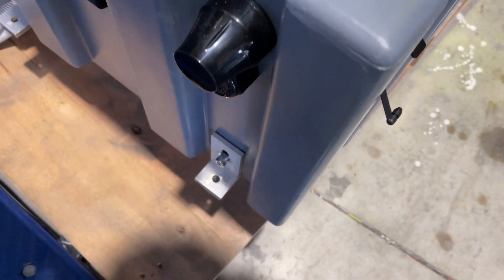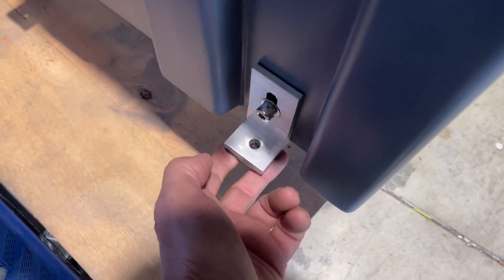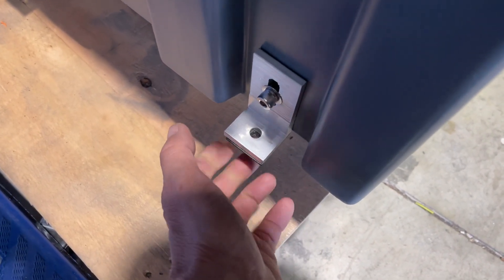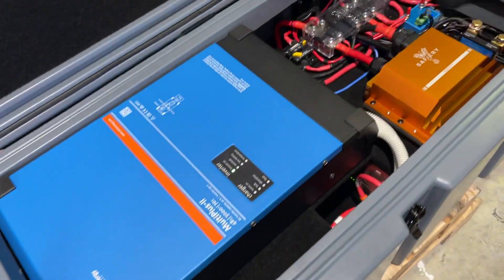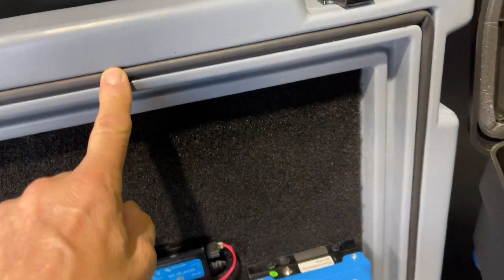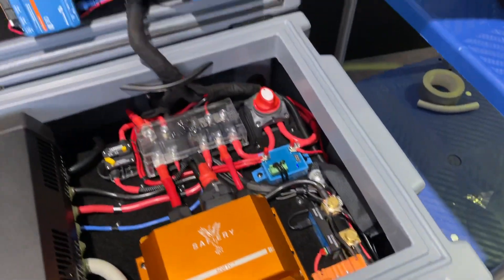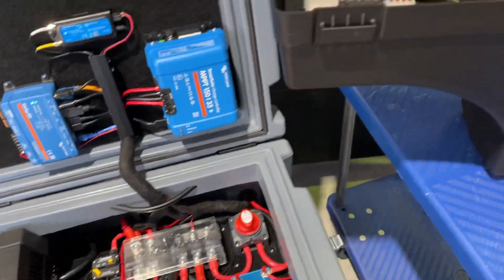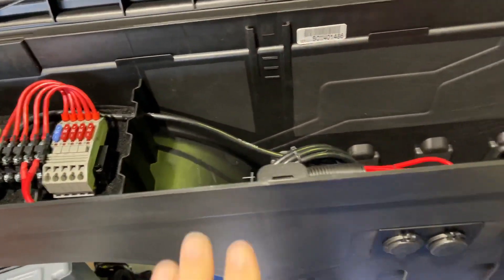It's good to look at the feet at the bottom here — these are anchored in, they're adjustable, with a little bit of rubber underneath to stop the case from moving around. When the lid closes it seals on the rubber here and it's lockable, so you can actually seal and lock it.